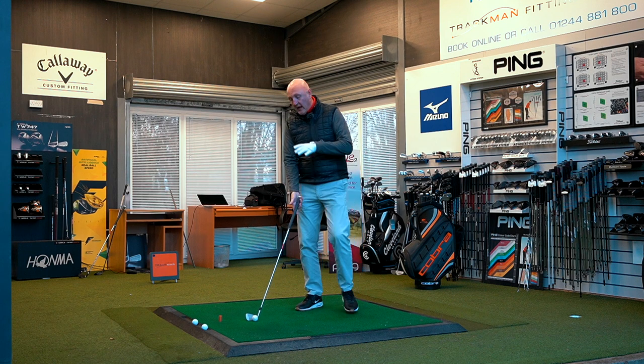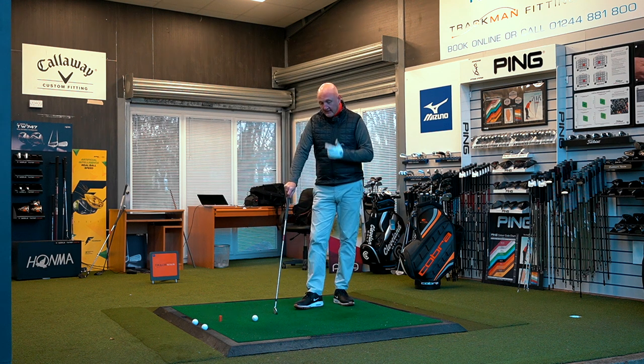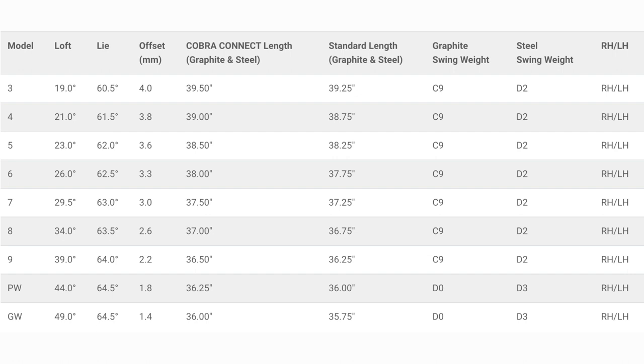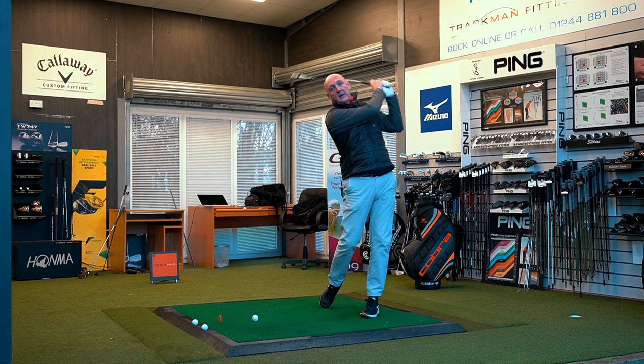I think it looks fantastic — I love the high chrome and that matte finish. At address, it's got a nice balance: the top line is what I'd call medium, the sole unit is nice and thin, and the overall profile sits really nicely behind the ball. There's not a lot of offset and it's a very playable iron that I think will appeal to players of a number of handicaps. At 29.5 degrees it's a stronger-lofted iron. The next thing I want to talk about is how it feels and sounds, because in this forged hollow-body construction, that's going to be a big differential — a yes or no — for which one I'd prefer.